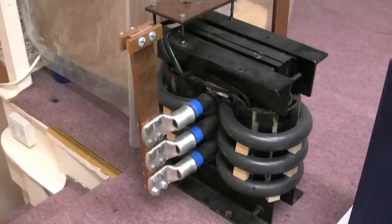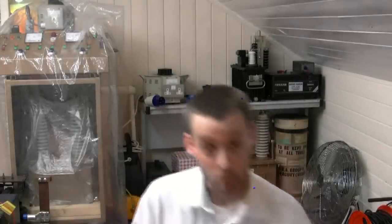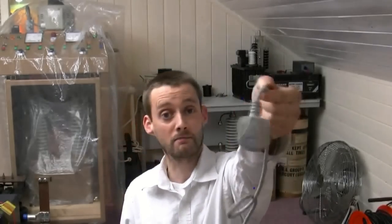Gents and ladies, I've noticed something on this channel. We've played with various transformers, like this one, what chucks out thousands of amps but no volts. And this one, what chucks out hundreds of thousands of volts but no amps. I think it's about time we had thousands of amps and thousands of volts at the same time. In other words, we're going to get a million watts from this ordinary 13 amp plug.